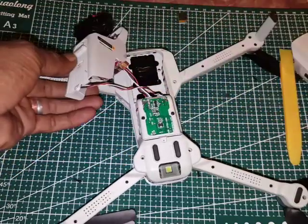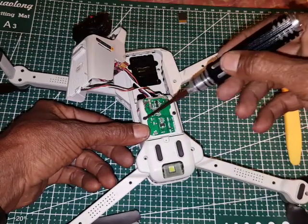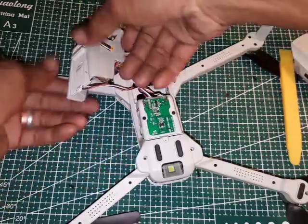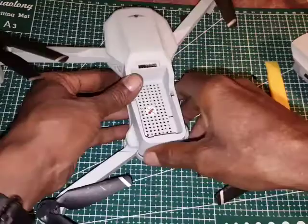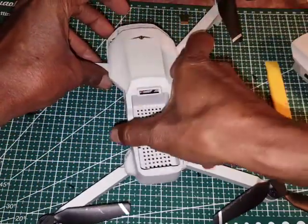After that, here there are two screws — one and two — you need to open both of them. After that you can open this cover like this. Okay, be careful.